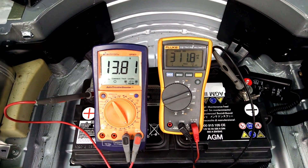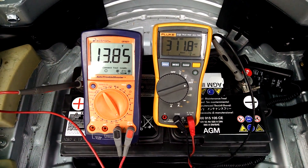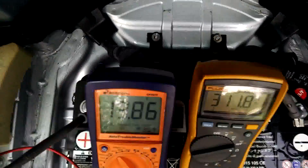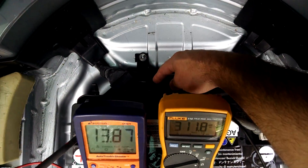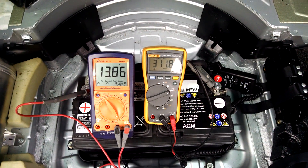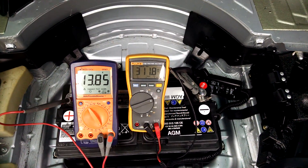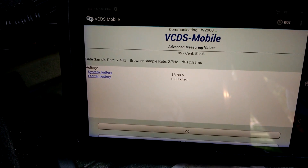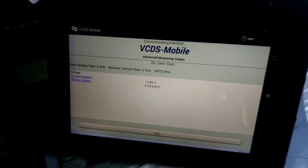The voltage is going up because the alternator is now charging this battery. So what I'm guessing is there were these two units back here — I think the large one is the solenoid that connects this battery to the starter, and the smaller one down there connects this battery to the front battery for charging purposes. So as far as I can tell, everything is working properly back here. We've got the battery charging, even though VCDS is just showing nothing on the start battery. I guess that's just a measurement error in VCDS.